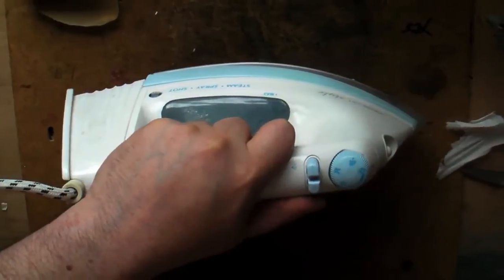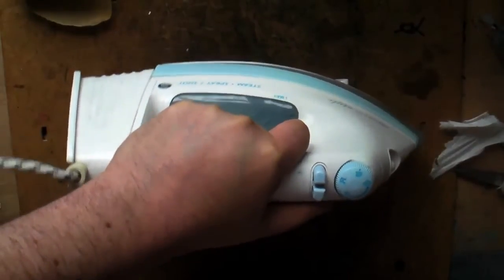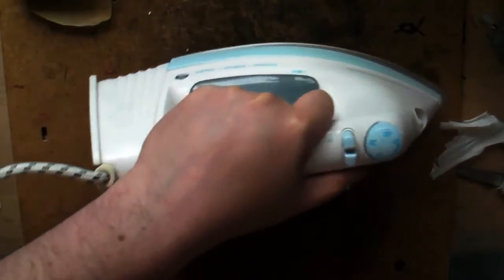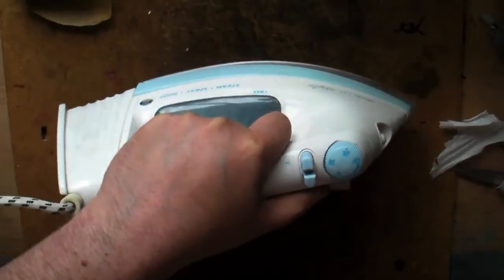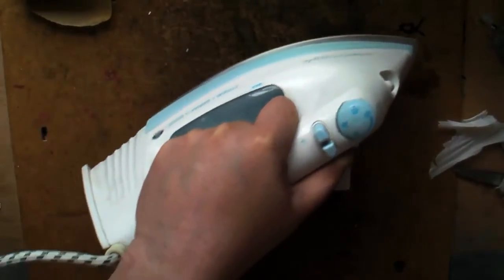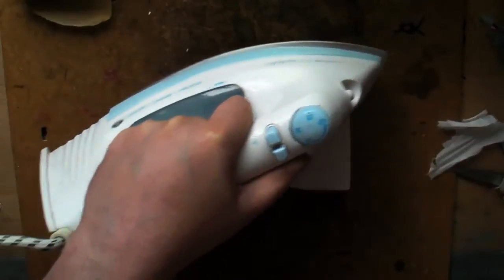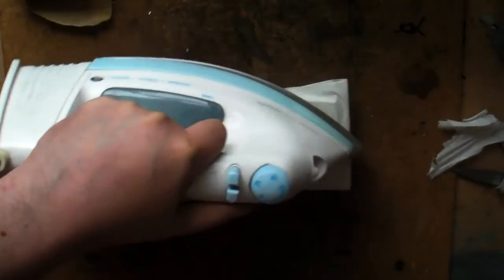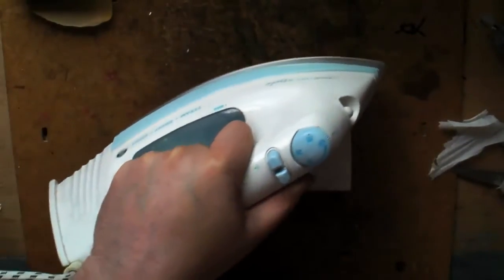That should be nicely stuck now, so I can start actually giving it a press. Really give it a good push down — you want that toner to stick. You can actually move around a bit now as well. Pretend you're ironing a shirt — whoever it is that does the ironing in your house. As I say, the timing on this completely depends on the kind of paper you're using and how ingrained the toner is in that paper. A couple of minutes is all it takes.